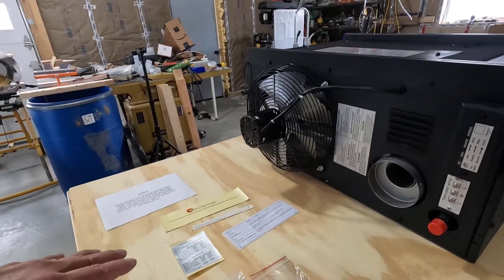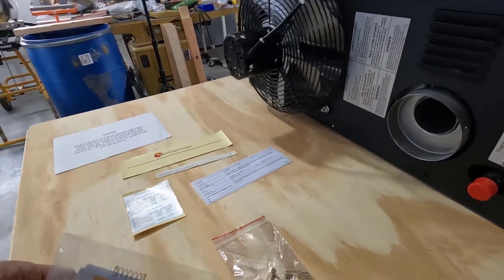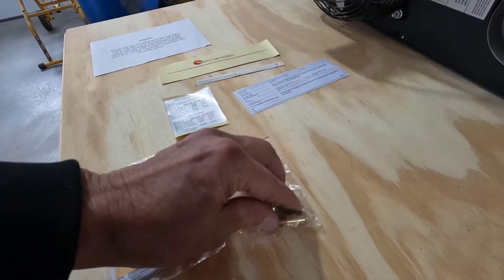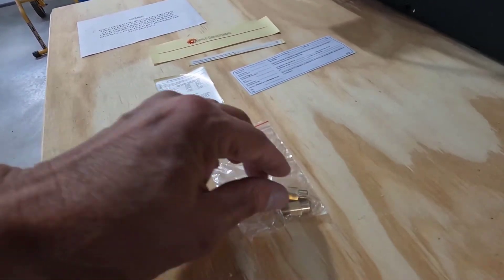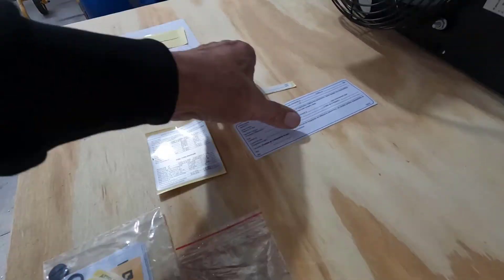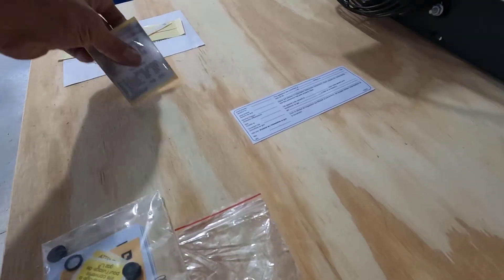I have the conversion kit right here and it looks to all be there. This only has three burners. These are the new jets for that, and all of the stickers. So we should be good to go.